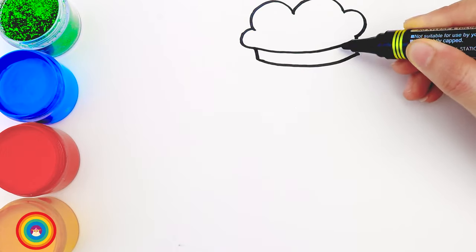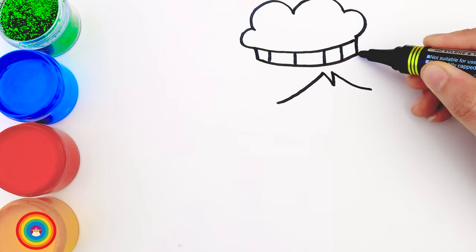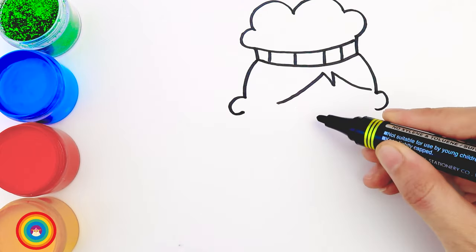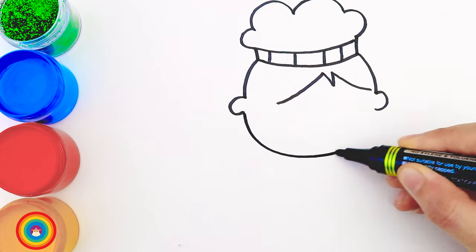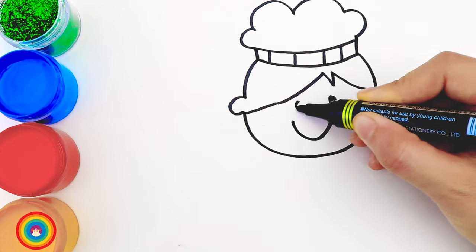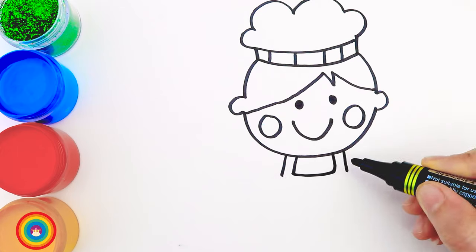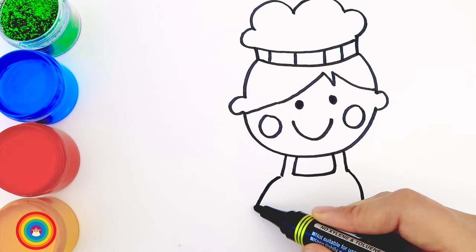Under the hat is her hair, and then her ears. She has a round face, so her head is almost like a circle. A big smile, two little eyes, and two cute cheeks. The chef always wears an apron to keep her clothes clean.